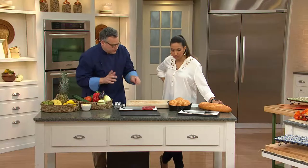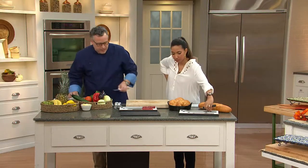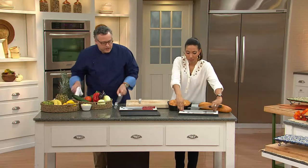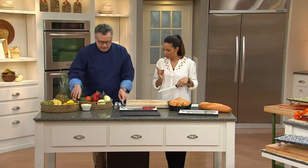As far as care, we'll sharpen them using sharpeners from QVC.com, and then we store them in the wooden box in the drawer. We don't put them in the dishwasher — I never put knives in the dishwasher.